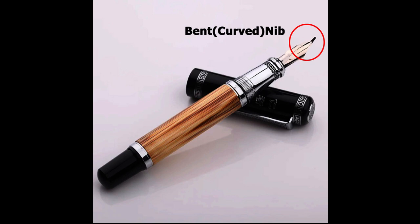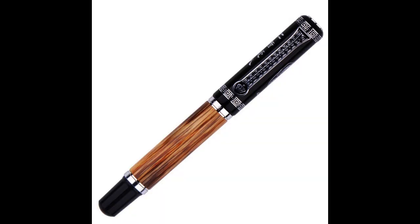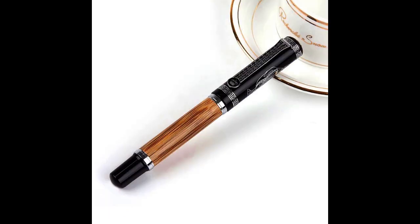With a curved nib that ranged from 0.7mm to 1.2mm, it was ideal for calligraphy and painting. The pen cap was a screw type, ensuring that the ink remained secure and preventing any unwanted leaks. The Duke 551 was also versatile, as it could work with bottled ink or 2.6mm cartridges, making it easy to switch between different ink colors and styles depending on the writer's preference.